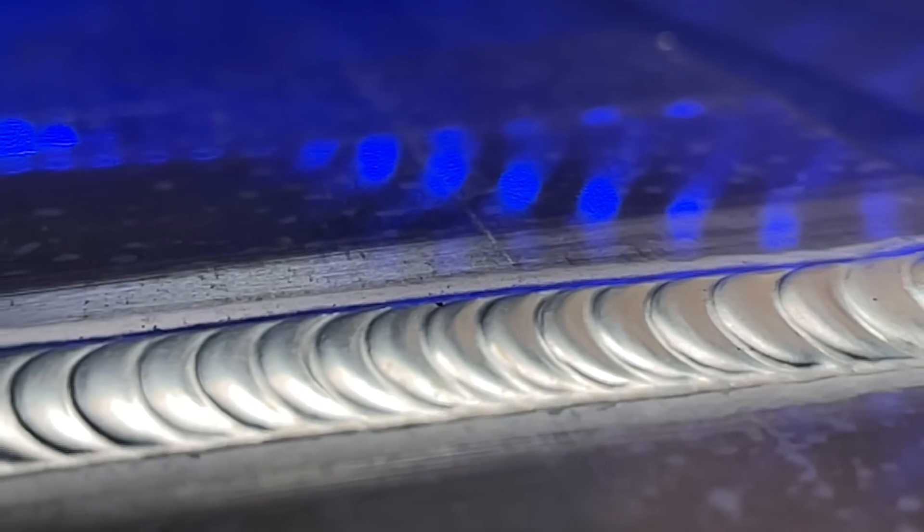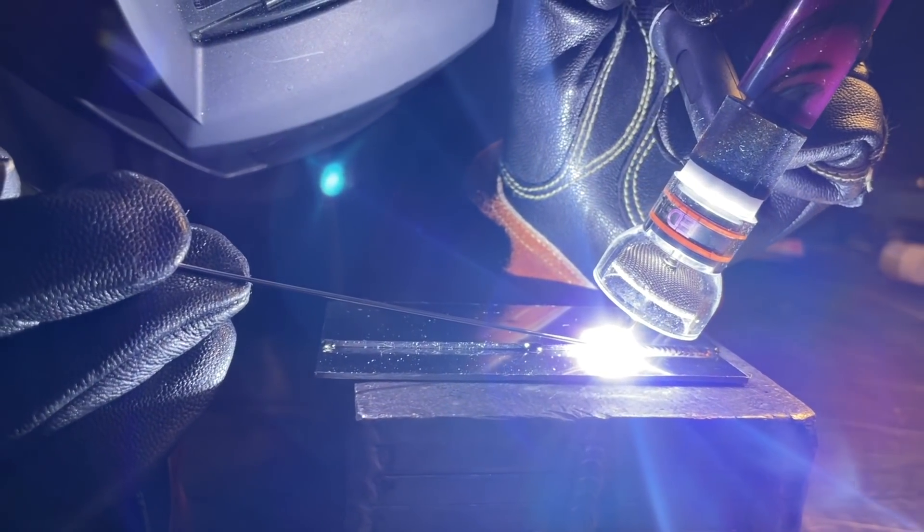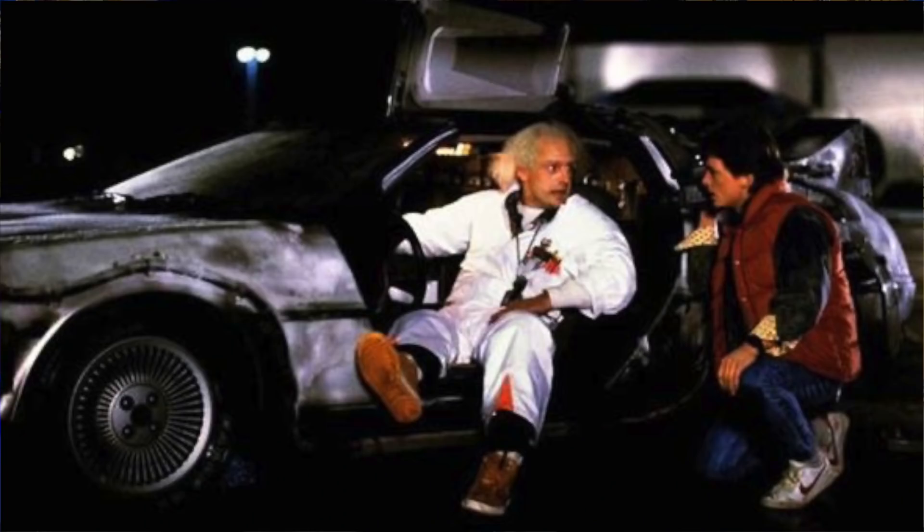When I first started TIG welding I started out with aluminum. It wasn't the easiest thing to learn in the world but I eventually figured it out. But when I made the jump to stainless steel TIG welding, everything changed and changed for the worse. I could not keep anything under control and I had a really tough time controlling my heat. I wish I could jump in a time machine and go back, because I would have killed to know that I could redo some of my stuff.